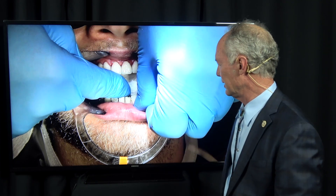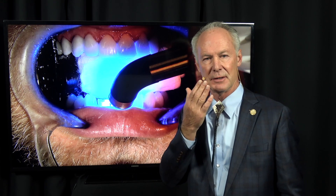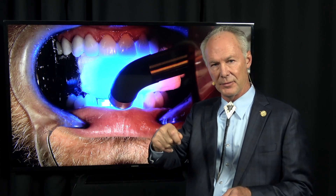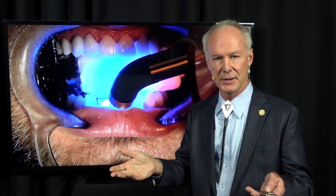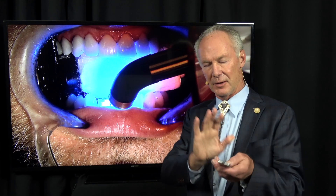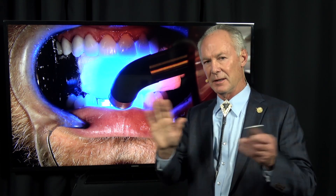Floss between any teeth that have contacts. Here's the key: with direct composite, cure the primer adhesive once you've blown off the excess. With any direct composite — incisal, facial, occlusal — blow the primer adhesive off onto the two-by-two, then cure it for about four to five seconds. Whereas with a veneer, you don't cure anything until all the veneers are placed; then you cure the blown-off primer adhesive and luting composite all at the same time once all veneers are seated.